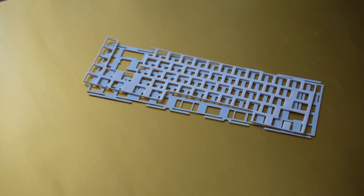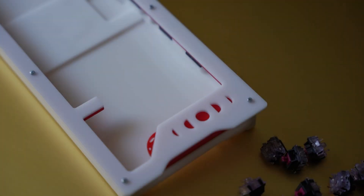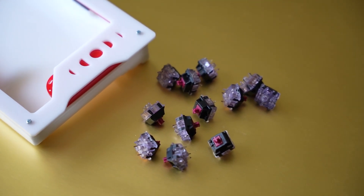Also included in the kit is an acrylic plate with integrated leaf springs as well as a thin foam dampener. So let's take a closer look at these switches that they sent me. These are called black cherry pies and they're made from the following materials.